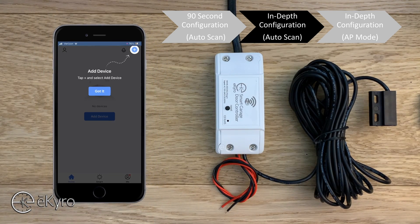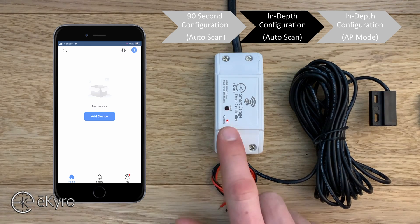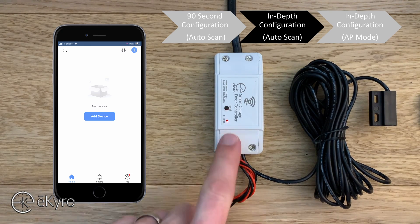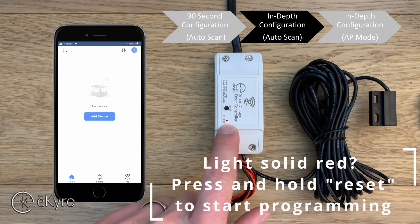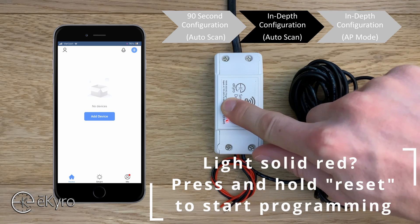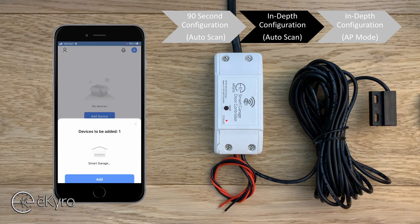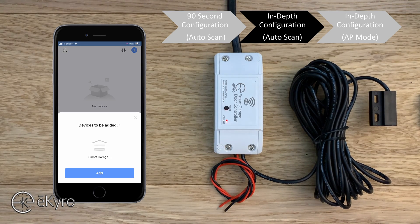Now I can select 'got it' to dismiss the initial start screen and plug in my eCyro smart garage door opener. Once plugged in, you should get either a flashing blue and red light or a solid red light. If your light is solid red, press and hold the reset button. This puts the eCyro smart garage door opener into pairing mode — the light will go out and then start flashing. Once flashing, the phone has actually picked up the device waiting to be added.